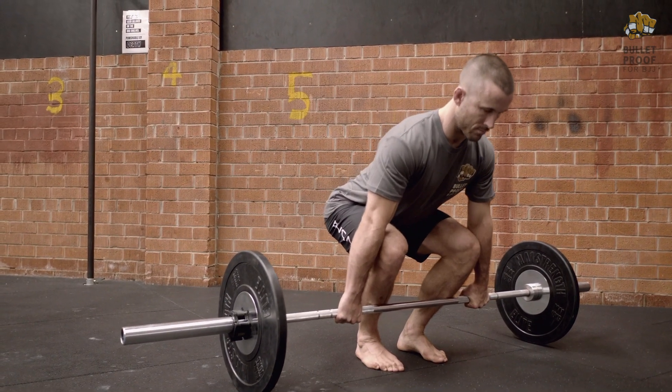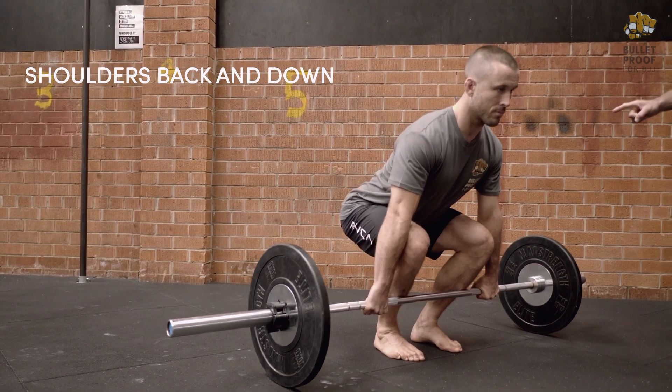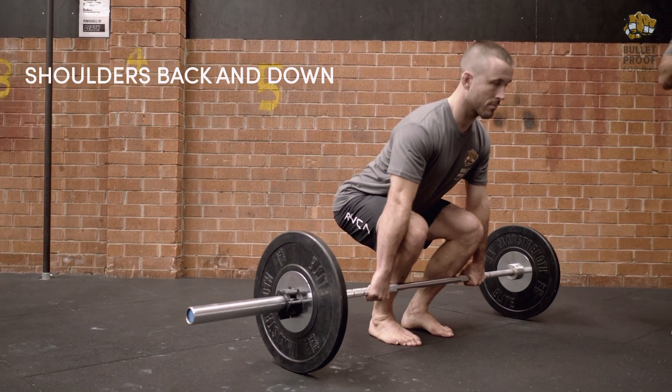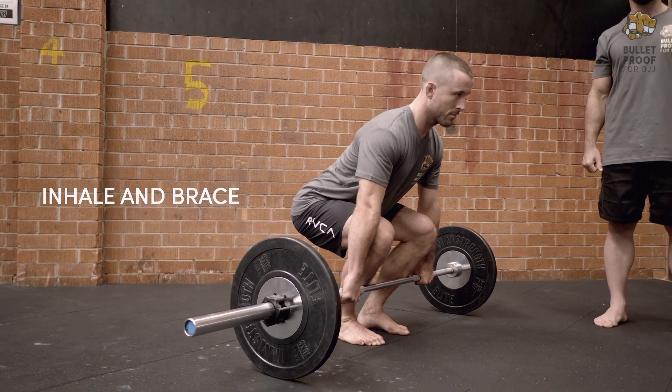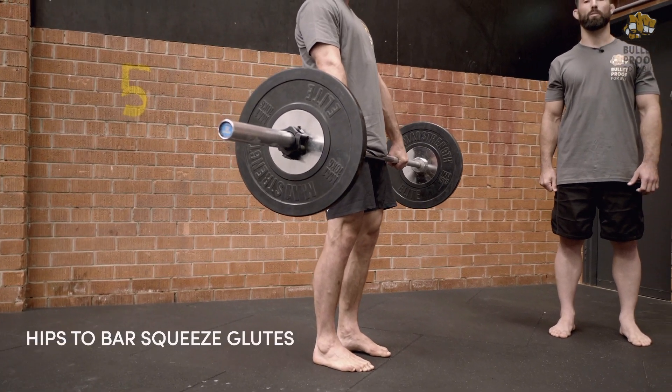Scap set, tighten the lats, hips down to 90 degrees, chest up, gaze forward on a 45-degree angle, standing tall. Squeeze glutes at the top of the range.